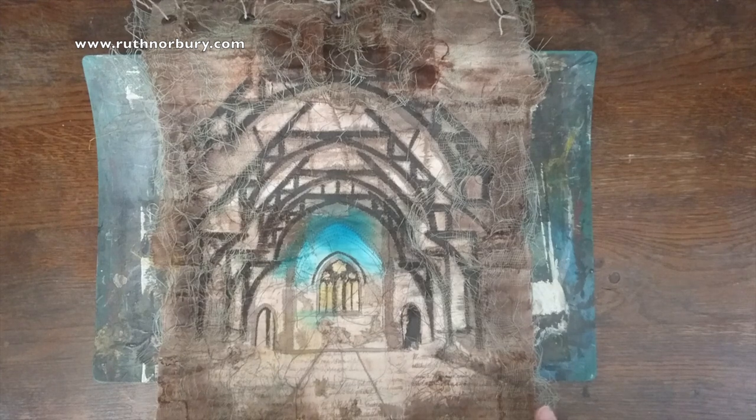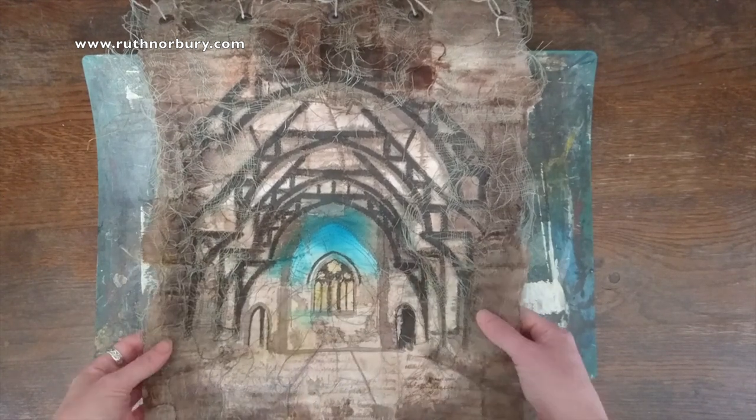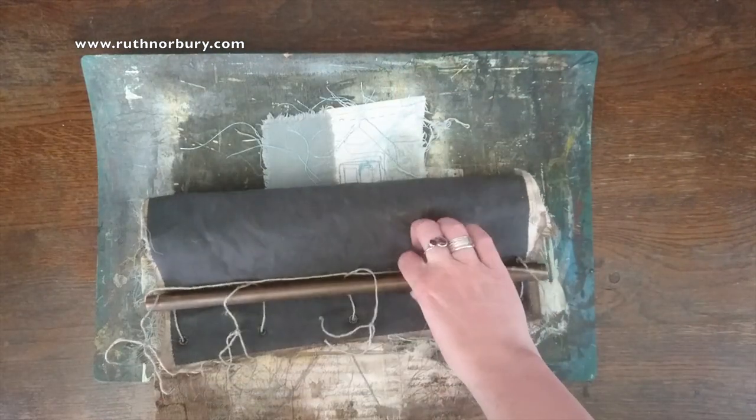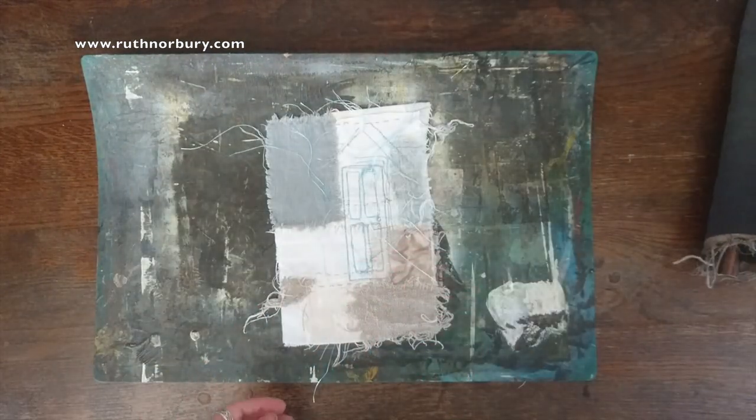Hi there, my name's Ruth from ruthnorbury.com and I produce work that looks like this. I'm going to show you how to do one that looks just like that — well, smaller.